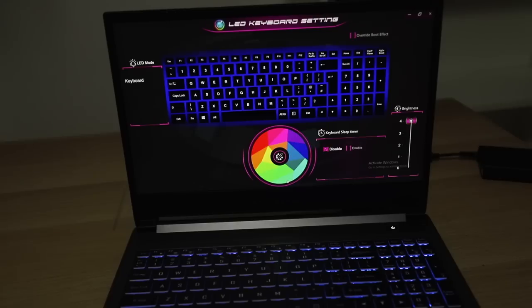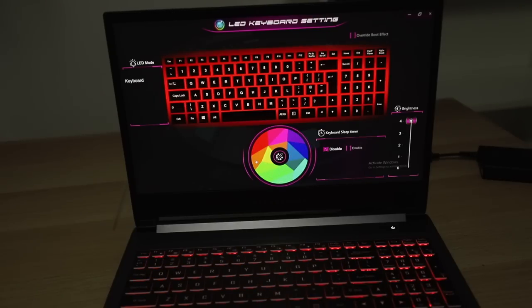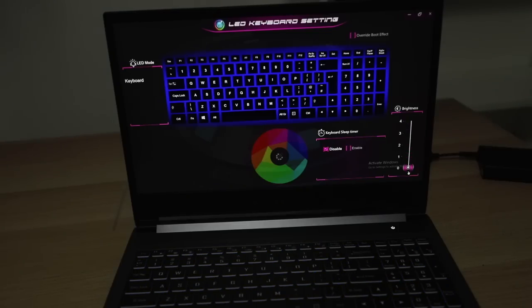For this one entire zone, you can control it by just going here — green, red, orange, blue, stuff like that. You can also enable or disable the keyboard sleep timer and adjust the brightness, or turn it off if you so desire.